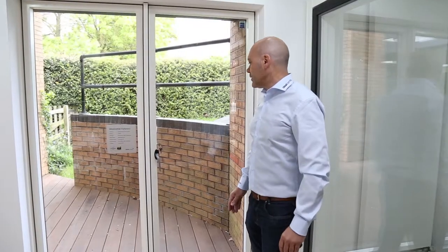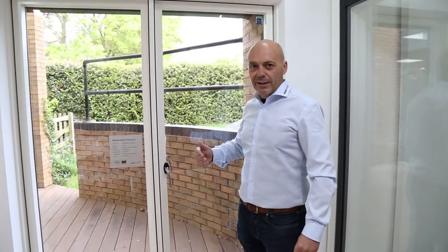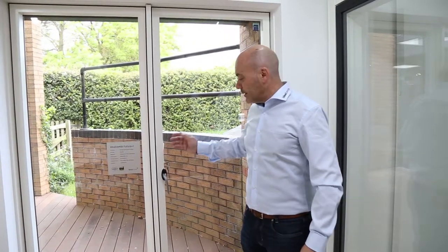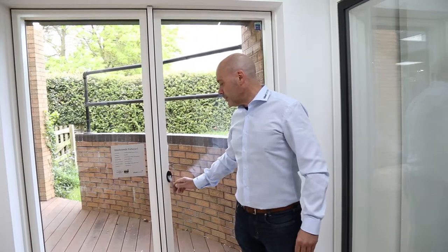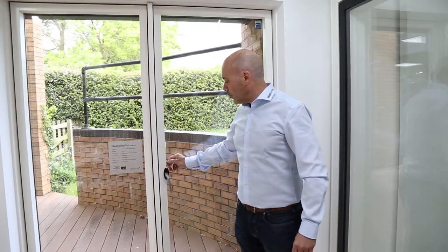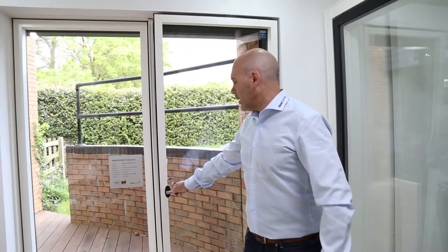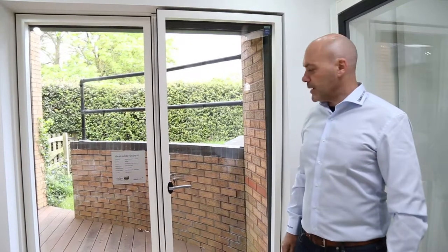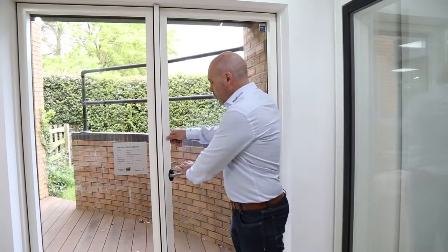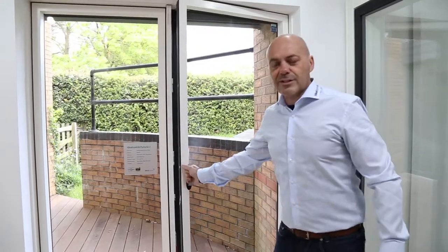On the inward opening terrace doors — the Futura Plus I — you have the option of having them as turn only as a pair of doors, or you can add the tilt function. With the key in the lock position the handle is locked. You turn the key through 180 degrees and the handle up to 90 degrees, and the door will tilt back just for ventilation. To open the door, you turn the key and the handle which then engages it.